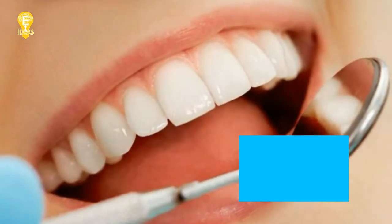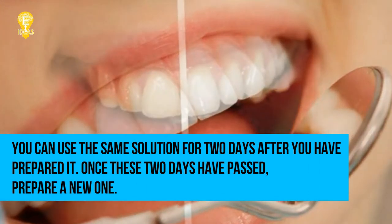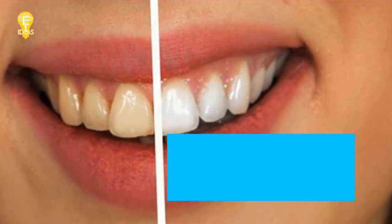Brush your teeth thoroughly with the same toothbrush, soaking it into the solution from time to time. You can repeat this procedure up to three times a day. You can use the same solution for two days after preparing it; once those two days have passed, prepare a new one.